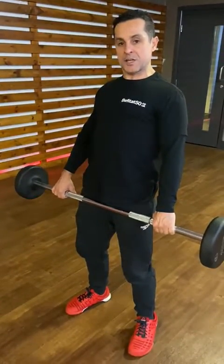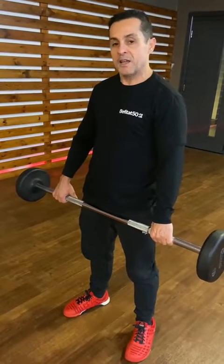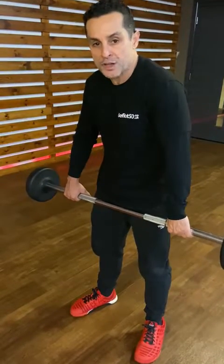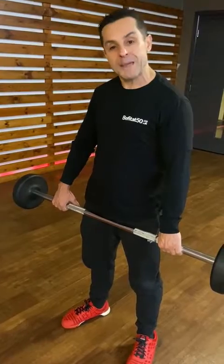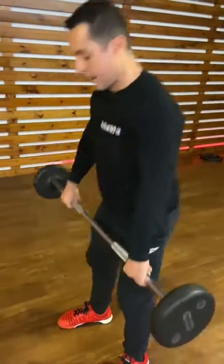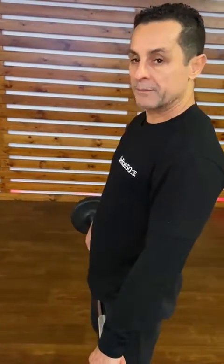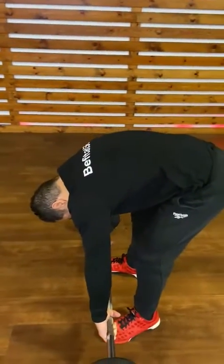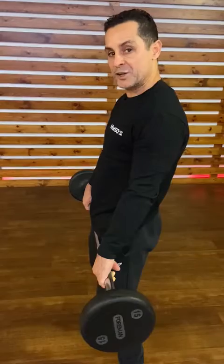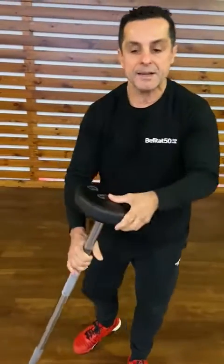Chest up, go down and back again. Notice my shoulders when I'm going down — I retract my shoulders. Because if you let your shoulders go forward, your back bends and you don't want that. So retract your shoulders, go down, and back again. Down and back again.